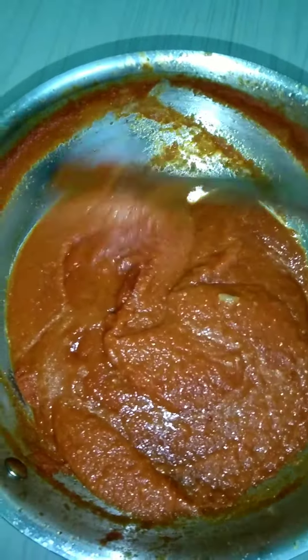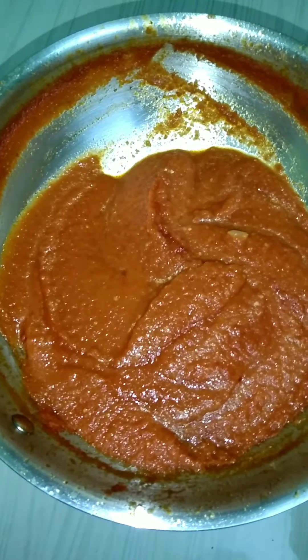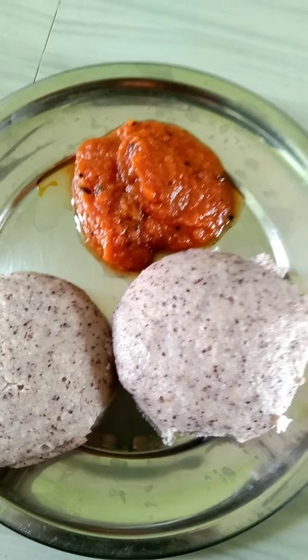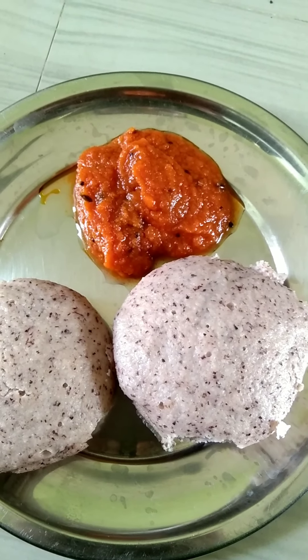I'm going to add the ingredients in the bowl. I'll add that in the bowl. Taste is good.